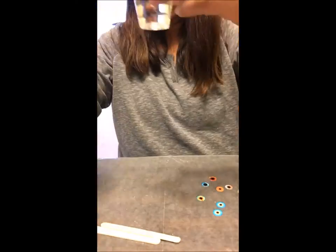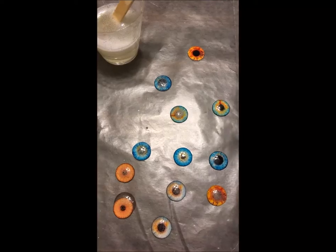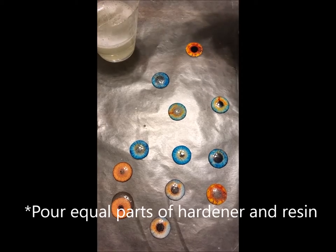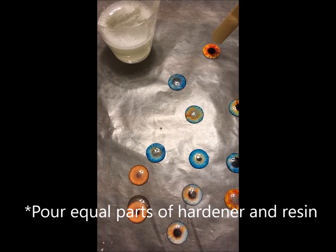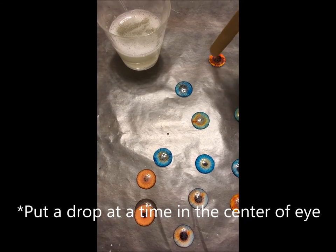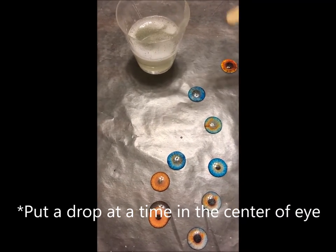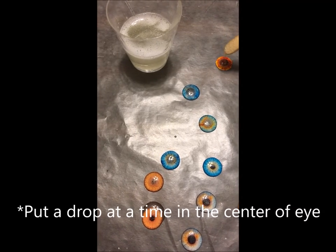Once you pour equal parts into the cup and mix it together for at least a minute, get your popsicle stick and drop a few drops at a time in the center of the eye. Make sure you don't put too much, otherwise it will run off the cutout.